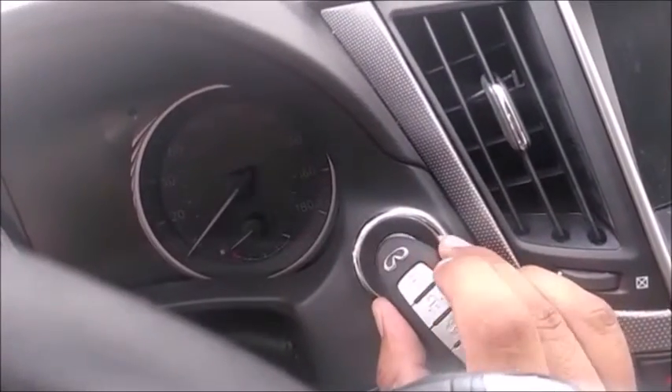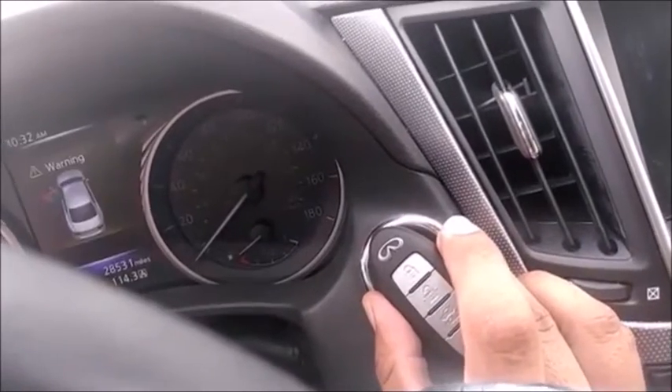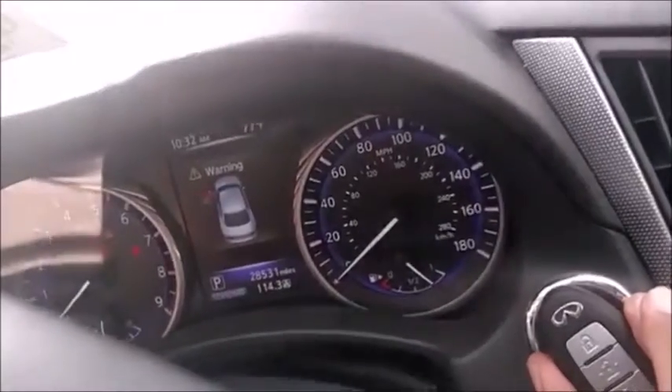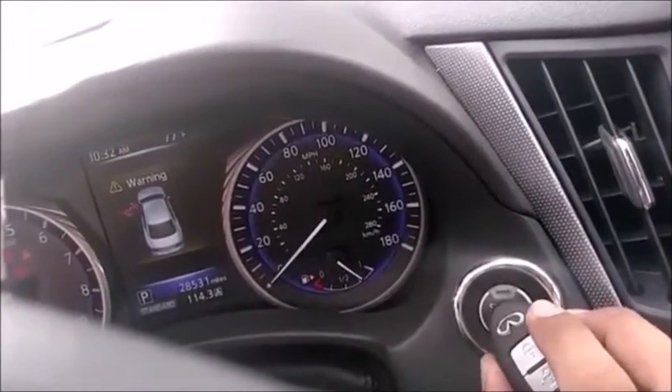Press it once, really close. You see that red light flashing on the left. So at this point turn it off and grab this one.